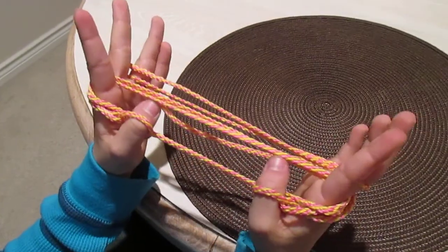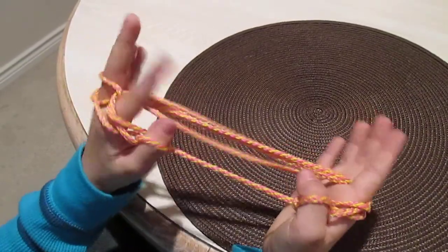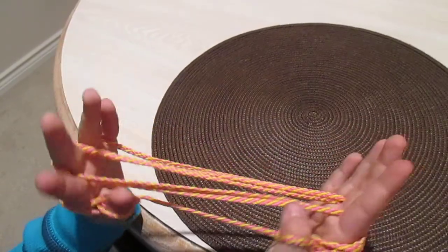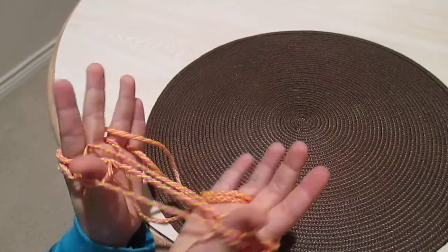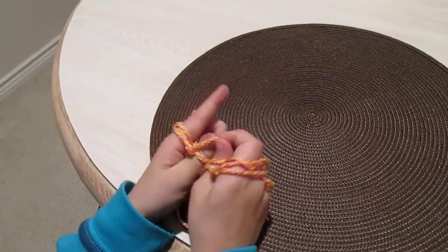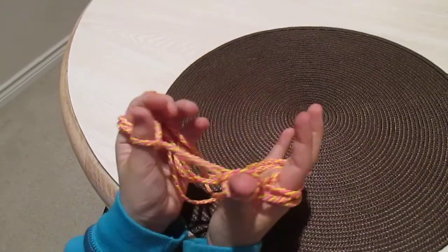The next step is you have to grab the same exact string, but it has to be the second pointer one. And it has to be the same string, because you can't have an X like that — so you have to grab the same string. Then you'll take the bottom one off like that, and the other bottom one off of your thumb like that.